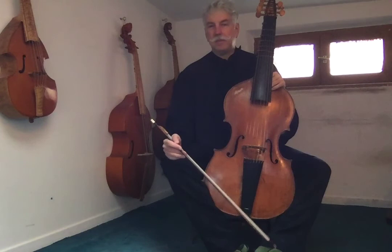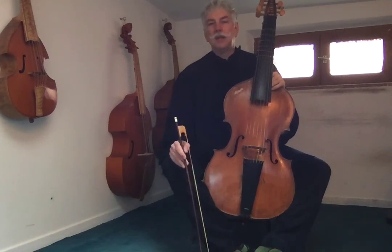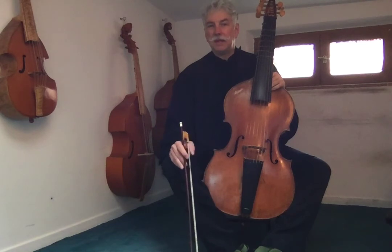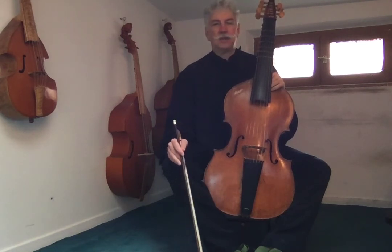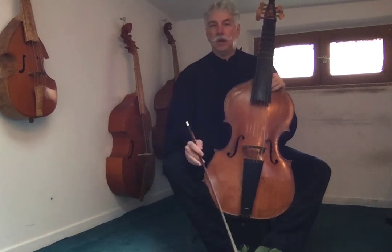Start at the slowest pace with which you're comfortable, and little by little speed up. The ideal tempo of this piece will be 70 beats per minute, but do not start at 70. Start at maybe 35 beats per minute and go little by little faster.